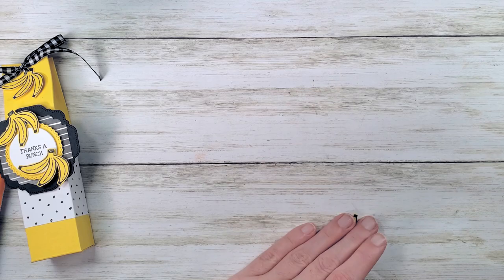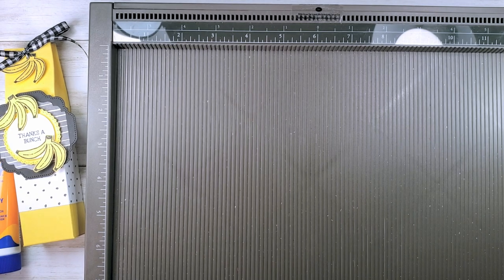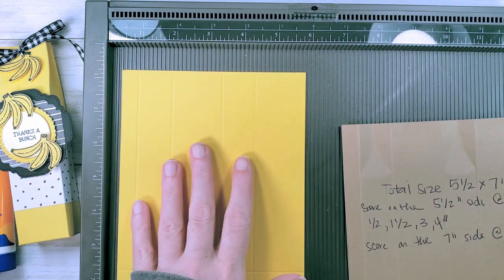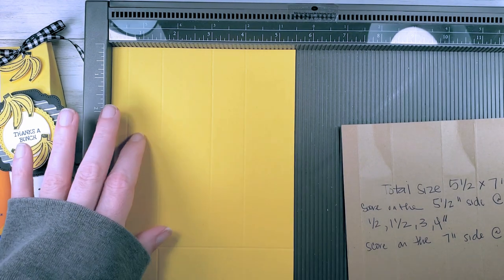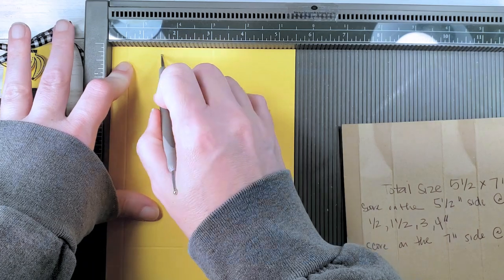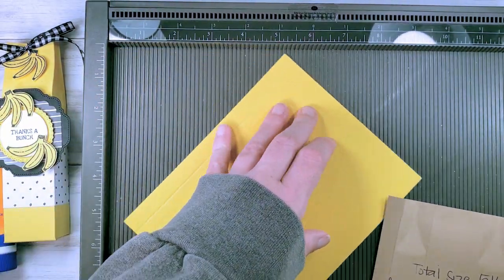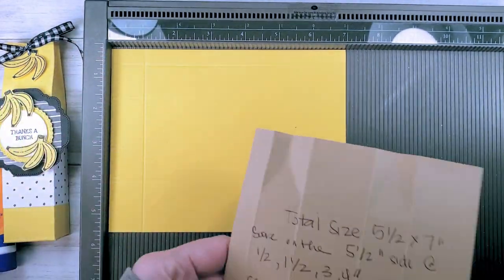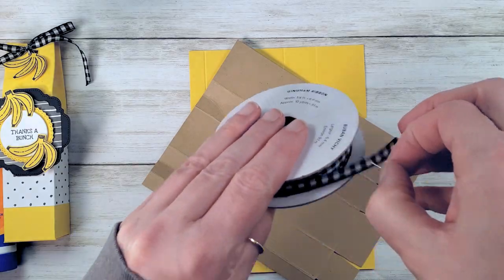Let's get our simply score tool and make the base of our banana box. The banana box is five and a half by seven inches — I cut it from daffodil delight cardstock. Pop the five and a half inch side into the simply score tool and score at one-half, one and a half, three, and four inches. Then rotate once to the right and score on the seven inch side at one inch. It's a super simple little squeeze top box — I'm going to tie it closed with a gorgeous black and white gingham ribbon.